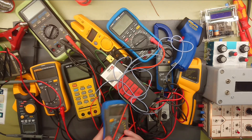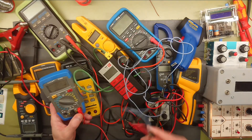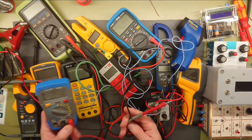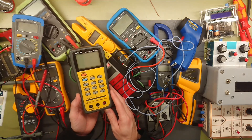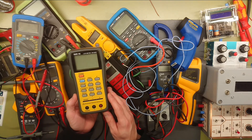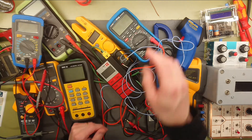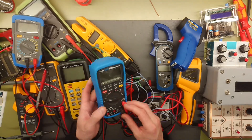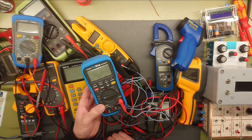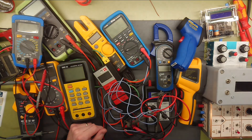Then we have a cheap Chinese LCR meter. It has served me pretty well but the probes are pretty bad — low quality. Then my LCR meter DE5000 from DER, which is the one I use daily. I also have the EEVblog 121GV multimeter, which has Bluetooth and an app on my smartphone — very nice to do some remote readings.